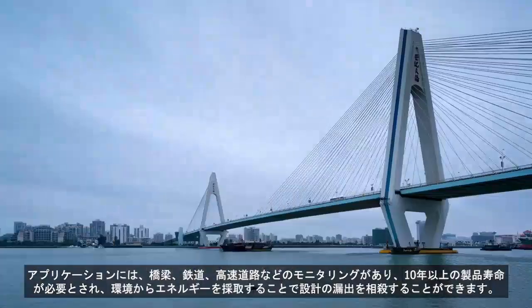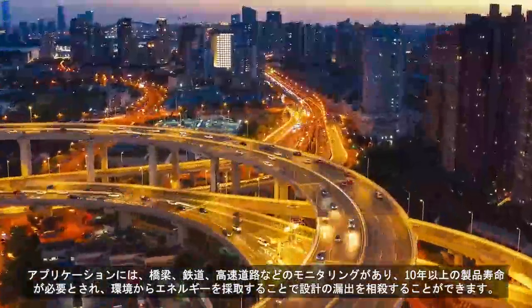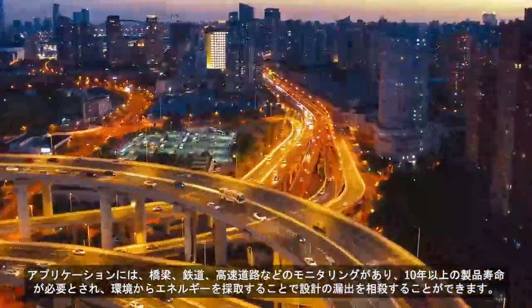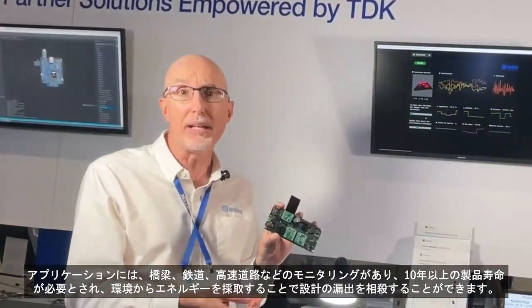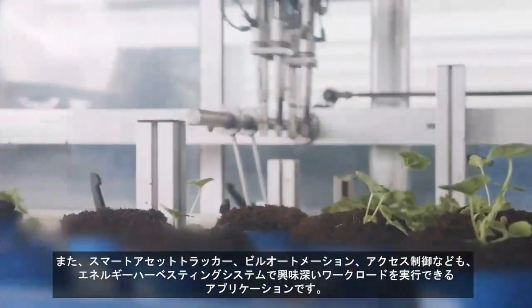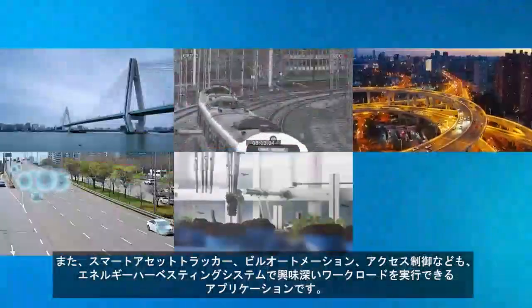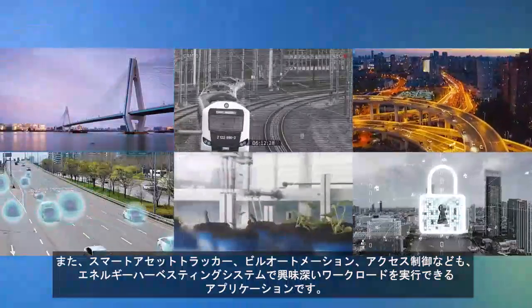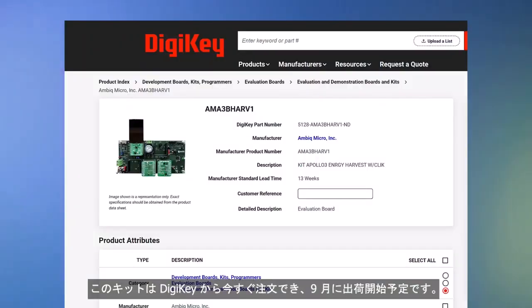Applications include monitoring bridges, railroads, and highways where you need product lifetimes of 10 years or more, and you can offset leakage from the design by harvesting energy from the environment. Also intelligent asset trackers, building automation, and access controls — these are all applications where you can do interesting workloads on your harvesting system. You can order the kit now from Digikey, and shipments will begin in the September timeframe.